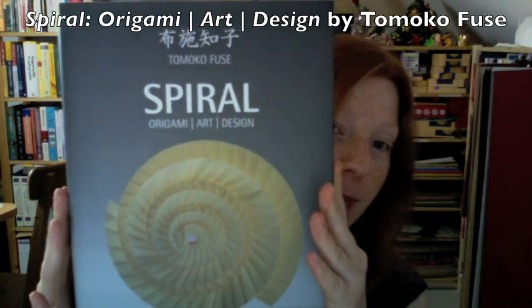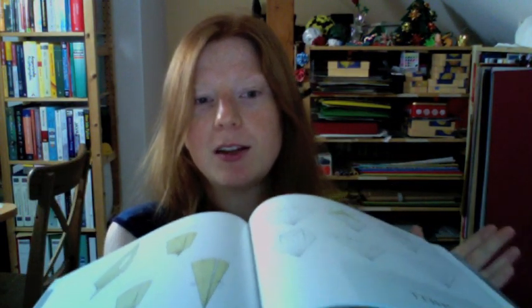Spiral Origami Art Design by Tomoko Fuse. It's a hardcover book, quite thick, beautifully bound. This is done by Viereck Verlag and they concentrate on origami, they've got an origami exhibition and stuff like that. They do fantastic work and this has been a labor of love. They worked a long time on this and it's simply beautiful — the print, the layout, the way it's bound, everything is really beautiful. Even though it's a very heavy book, you can open it and it basically folds flat and it doesn't close up. That's just because of the way it's bound and the way the paper fibers are aligned. And as to be expected from Tomoko Fuse, the diagrams are superb.